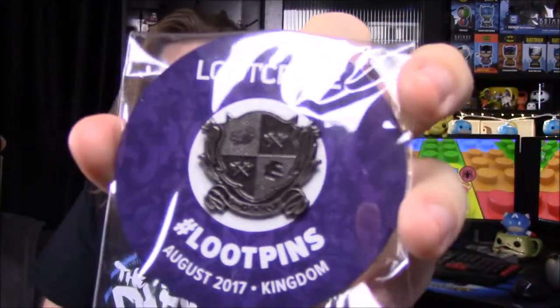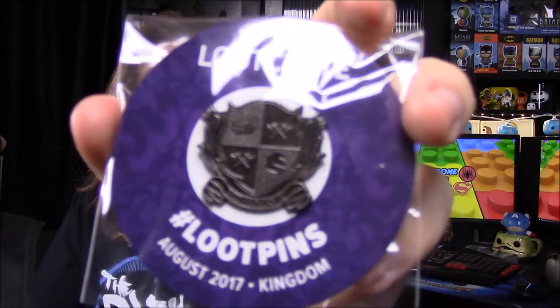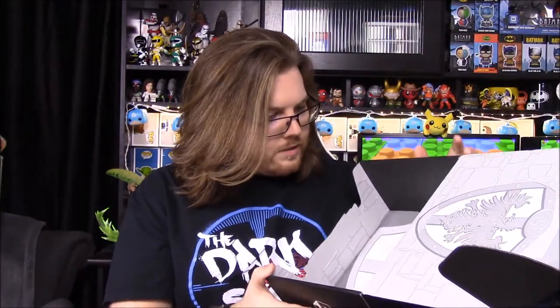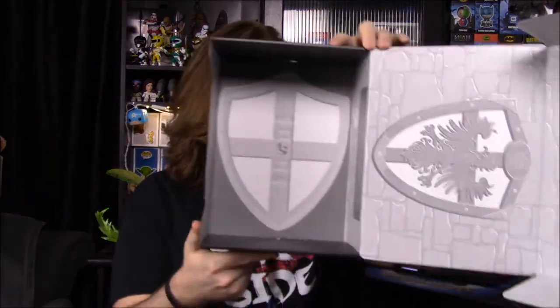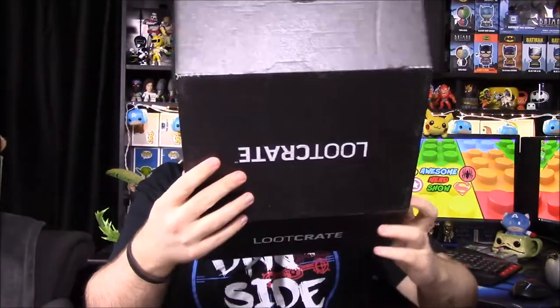I love that print — I definitely want to hang that one up. The last item we get is our pin for the month. It says August 2017 Kingdom, with some numbers and a crest that looks like either a dragon head or a boar's head, the Loot Crate logo, and two crossing axes. And of course the box itself turns into a little shield that you can pop out and hold — that's kind of cool.